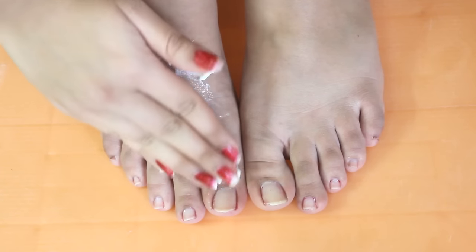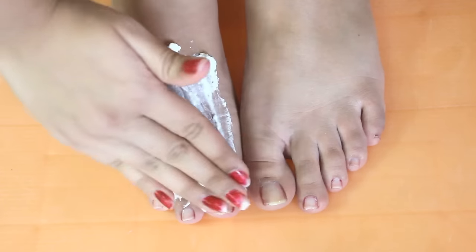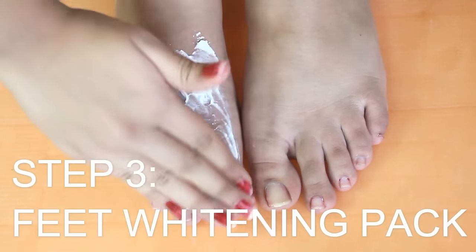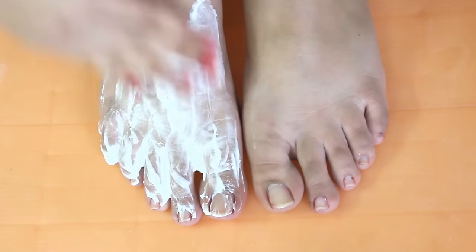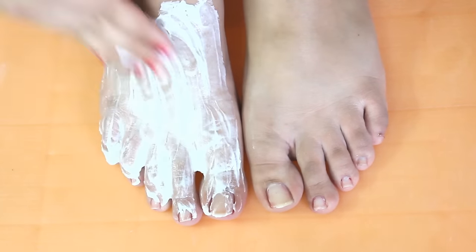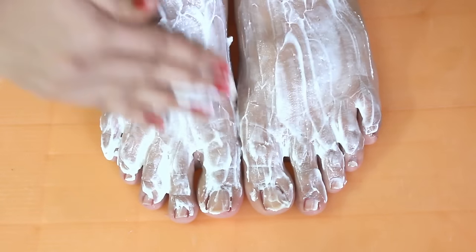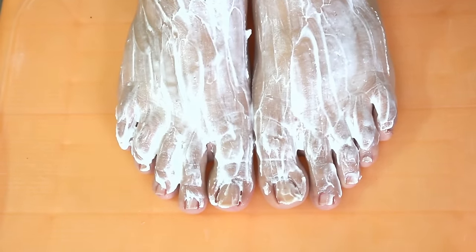After this you have to apply curd, that is dahi. Apply it all over your feet. Dahi is a natural cleanser and also is really beneficial in the removal of suntan. Curd also makes your skin very soft and supple. Keep it for 15 minutes and then wash your feet with water.